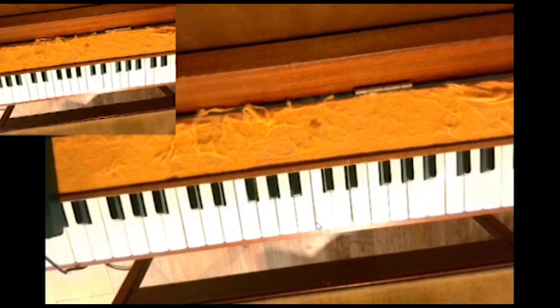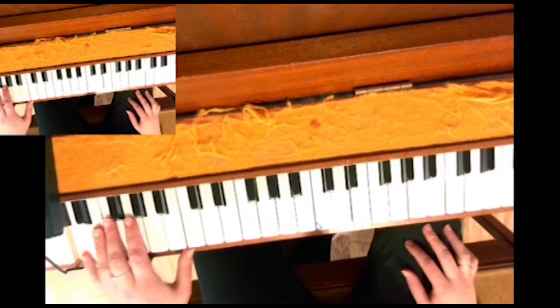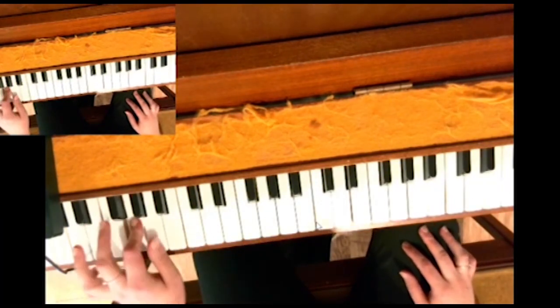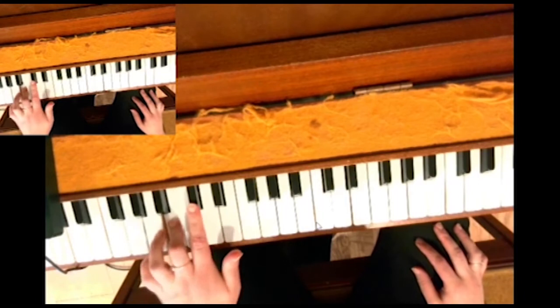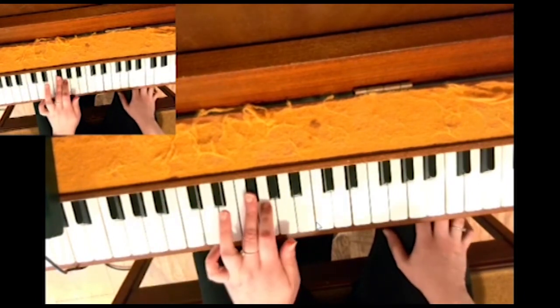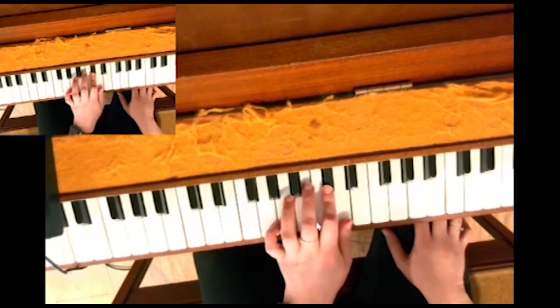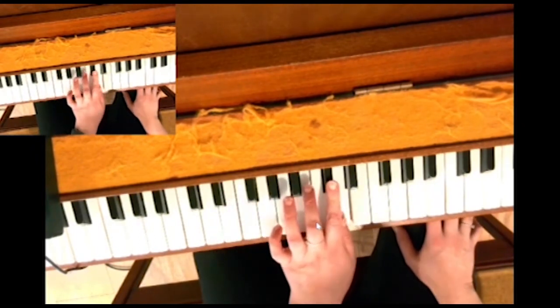Here's the scale of D major in the left hand: 5, 4, 3 on F sharp, 2, 1 — here's the crossover. In the left hand: 5, 4, now on F sharp 1, 2, 3 on F sharp, 2, 3 over to F sharp, 2, 1, 3 over to F sharp.